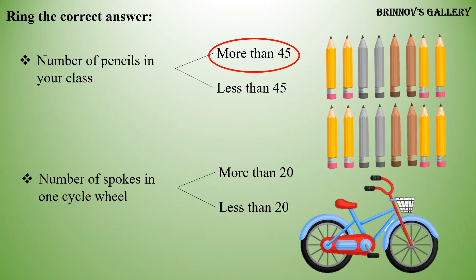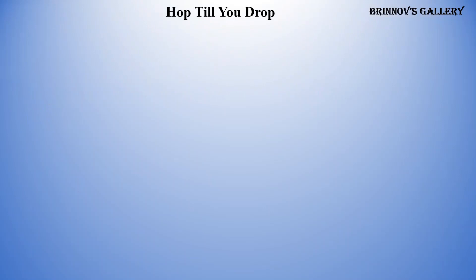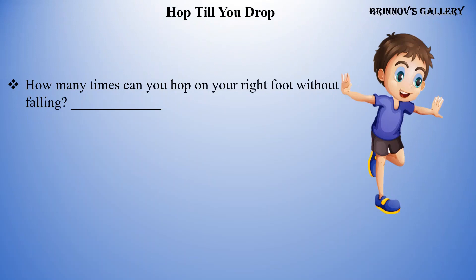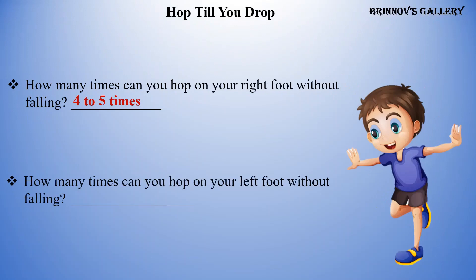Hop till you drop! Come on, move on. How many times can you hop on your right foot without falling? 4 to 5 times. How many times can you hop on your left foot without falling? 5 to 6 times.